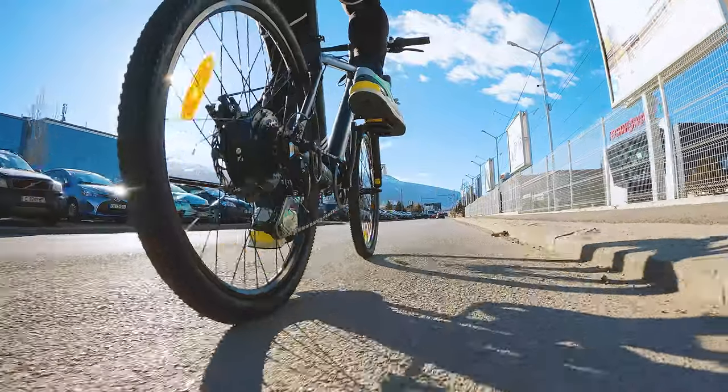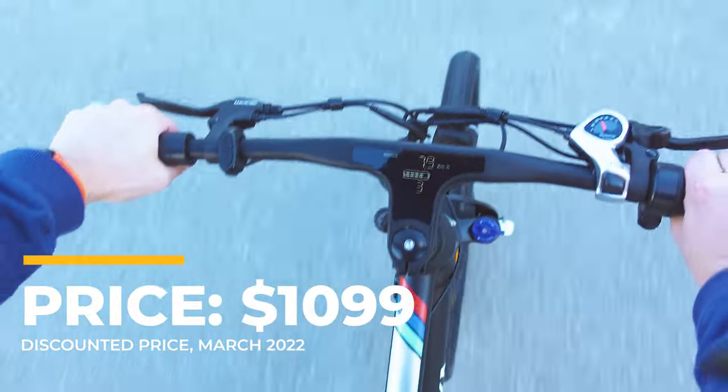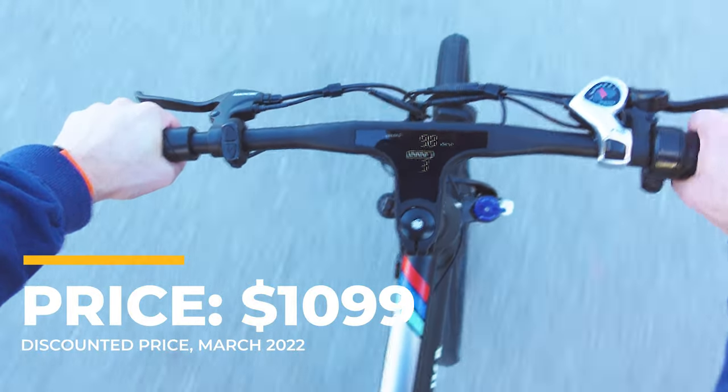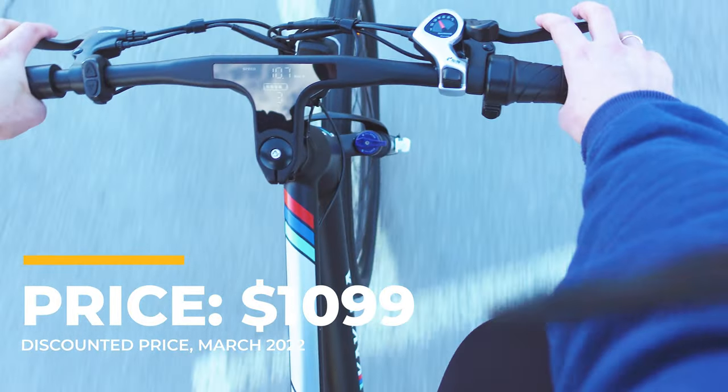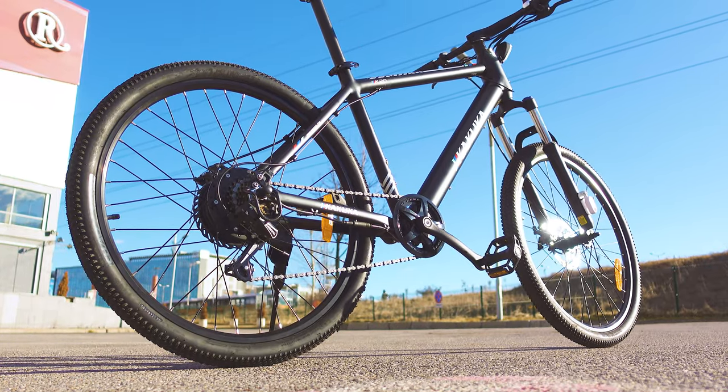The bike really stands out for its unique design because most of the display happens to be integrated. At first sight, it's hard to notice any difference from most hardtail mountain bikes, unless you look at the rear wheel, where we have the rather large motor.